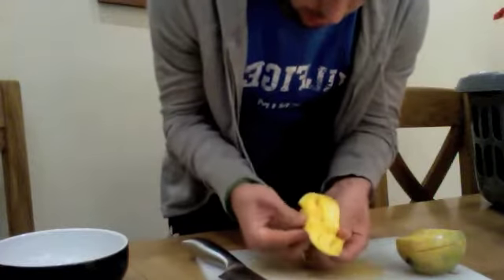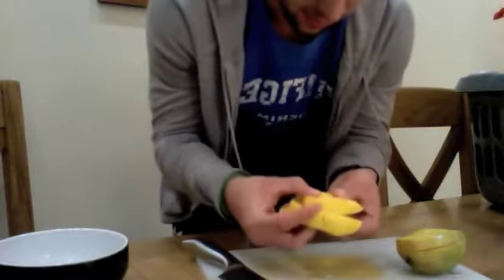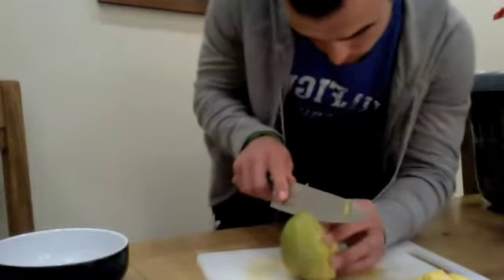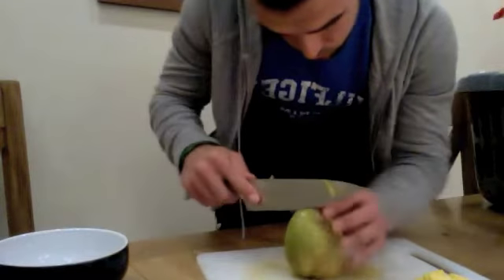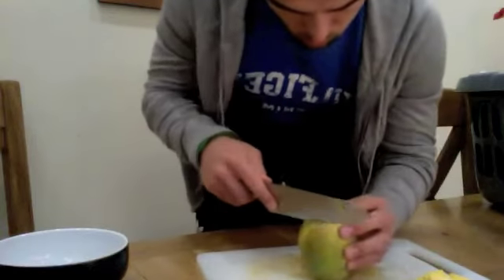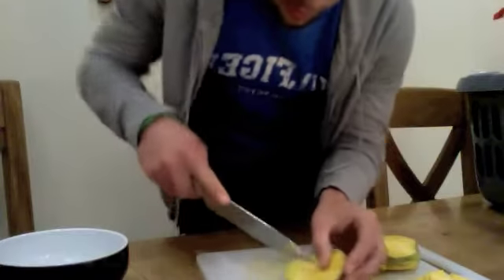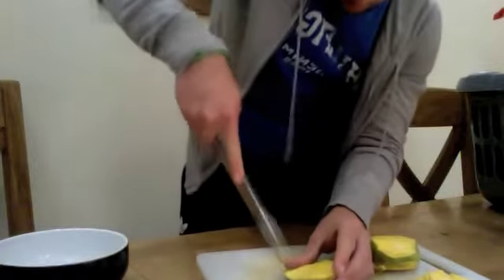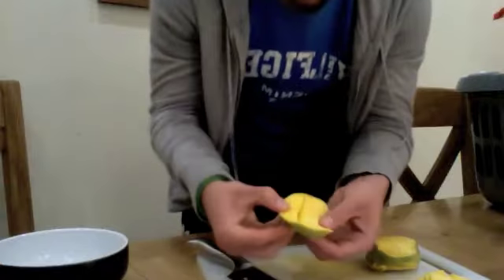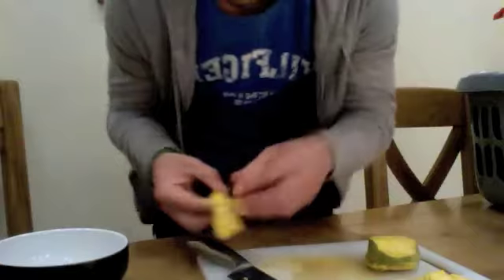And you do that, like that. Just like that. So what you want to do is cut round it. Cut round it. And then make little cubes inside the skin, like that. And then push it out. Then you've got your little chunks that you can take apart and put into your bowl.